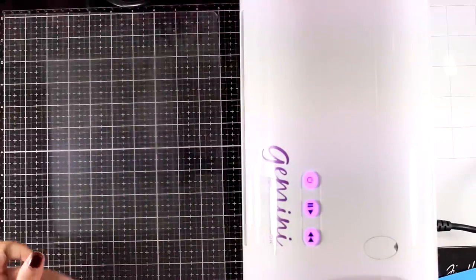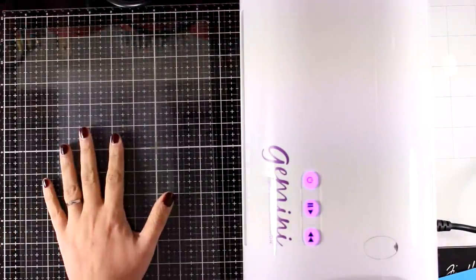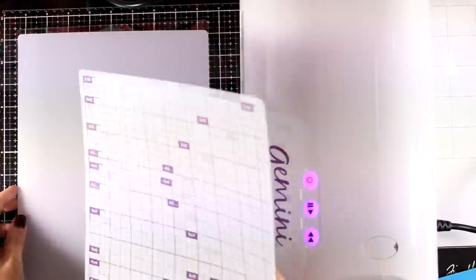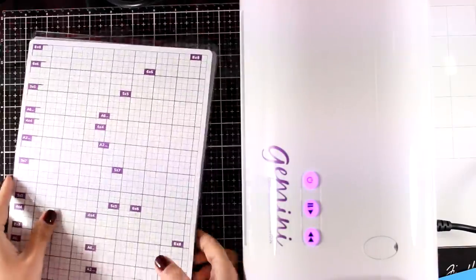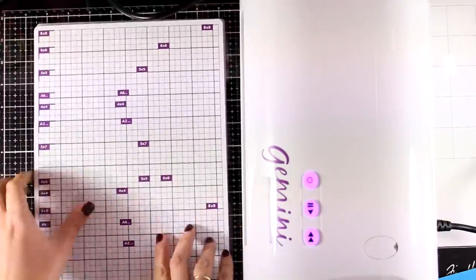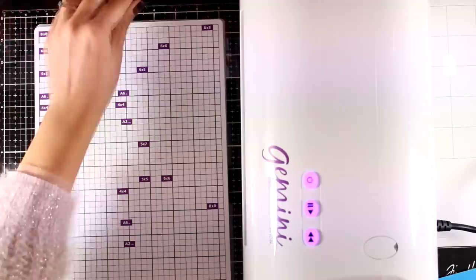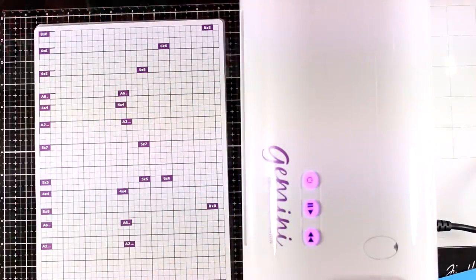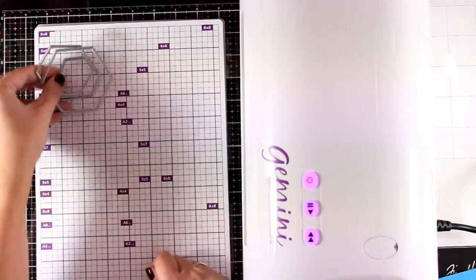Now I'm going to move on and do some die cutting. I'll use the clear cutting plate, then the milky plastic shim, and then on top the magnetic shim — so I have three different plates, one on top of the other. I'm going to bring in some of the dies included in the box and try some that are quite open and easy to cut, such as the hexagons.